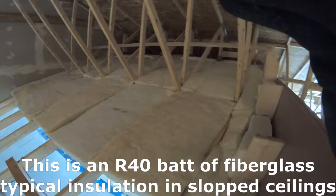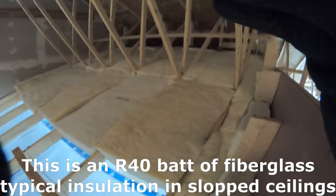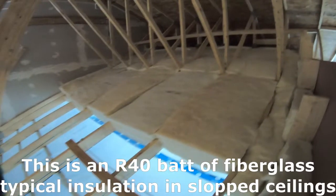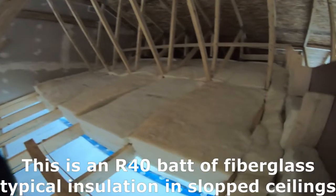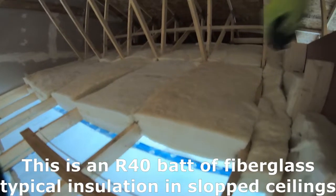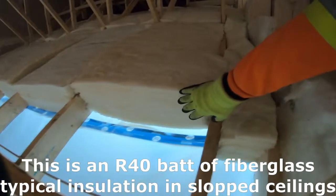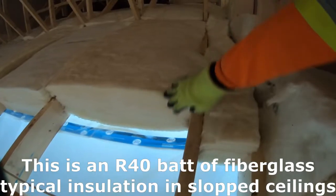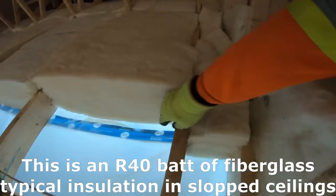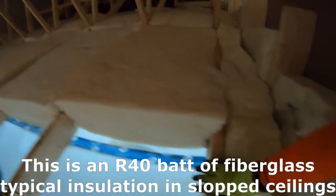If you have space on the attic side and your slope ceiling has a truss system made of 2x4s, you're able to fit a batt or sheet of R40 instead of just R32, because for R32 you need at least a 2x10. If you only have a 2x10, you can only put a sheet of R32 and not R40.